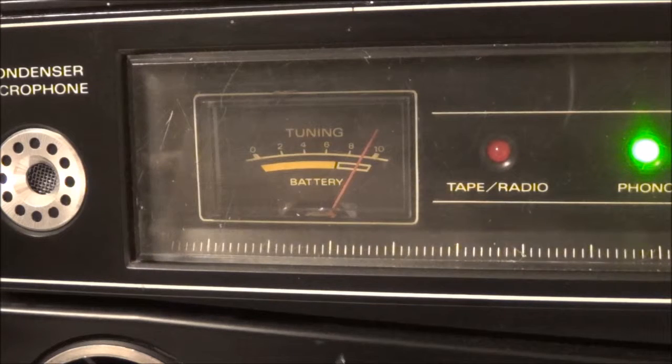The meter is actually deflecting, so that tells me the meter itself is good — that can't be the problem. Since it's not deflecting when I'm using the tuner, the problem is between the meter and the tuner circuitry.